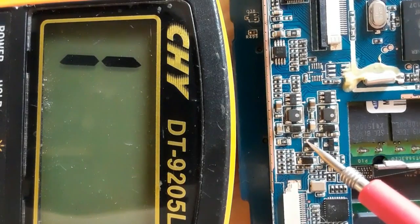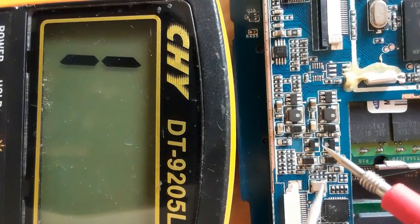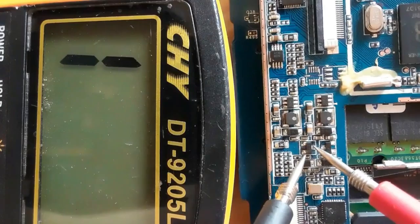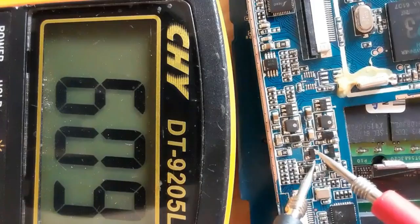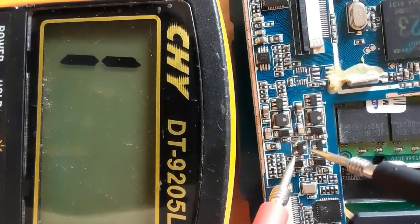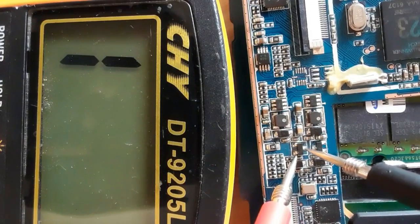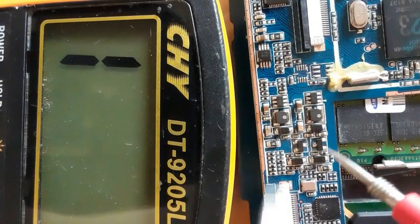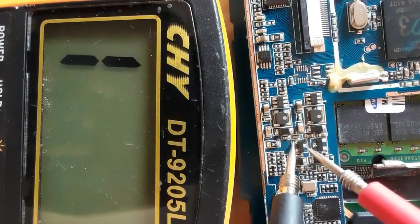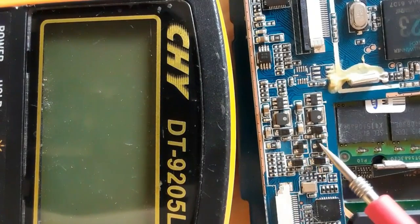Let's check one more MOSFET using the same working principle — between source and drain we get a reading. Switching the probes gives no reading: this is a good MOSFET. If you get a reading in both orientations, or a buzzer indicating continuity, the MOSFET is bad and should be replaced. No reading between gate and drain, and no reading between gate and source — both MOSFETs are confirmed good.